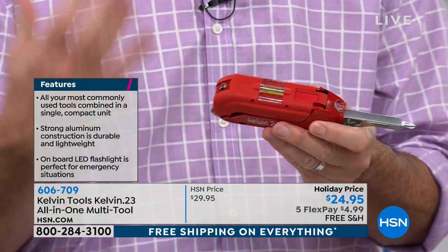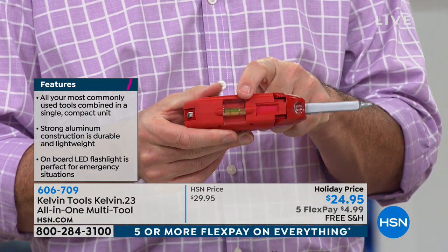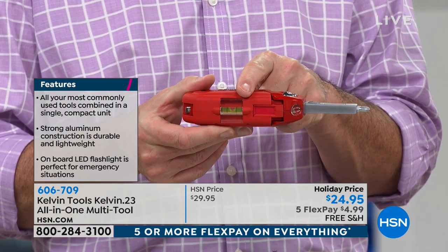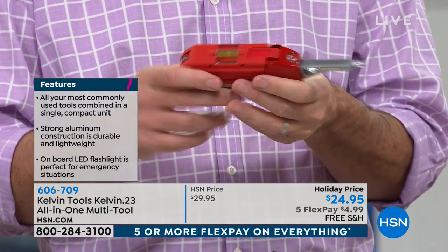How about some of those other tools that we don't always have? What about a level? We've got that level. That is so important when a woman's hanging a picture. Usually we're asking you guys to do it for us, and you always do it crooked. So now you can do it yourself with that level right there.